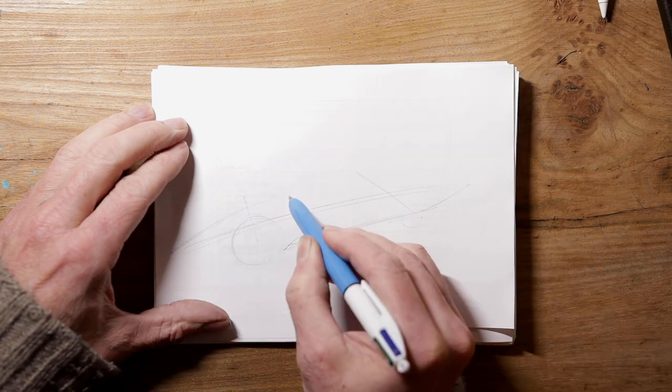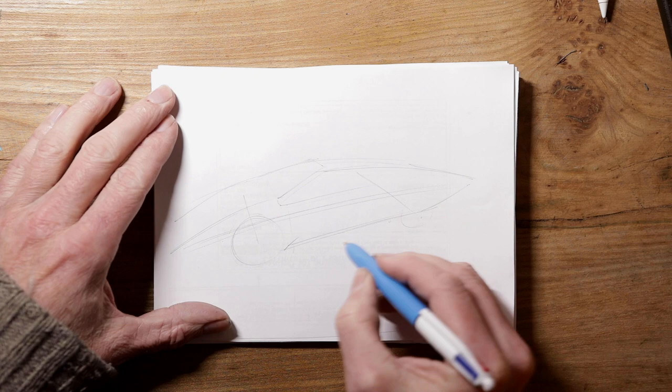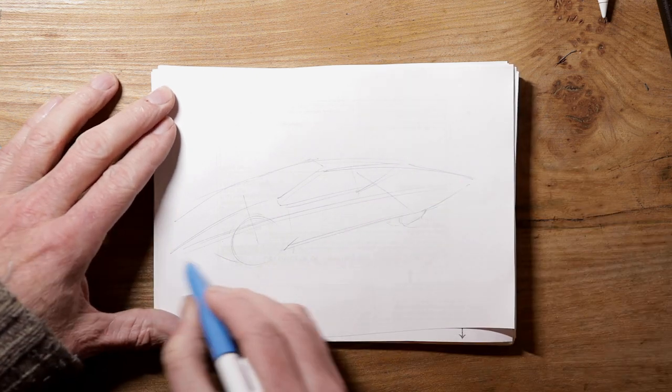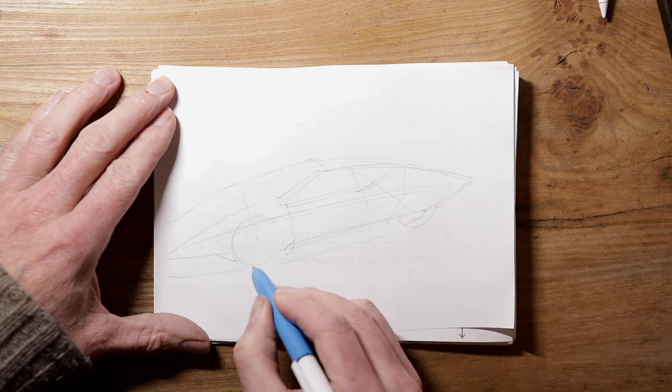Hello. I thought this week I'd have a quick look at a fun way to add a bit of colour to one of your pen sketches. I'm going to use Procreate on the iPad for this, but any similar app, Photoshop or whatever it is, will work in the same way.